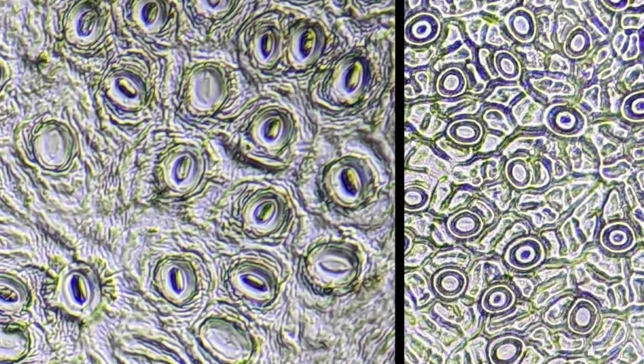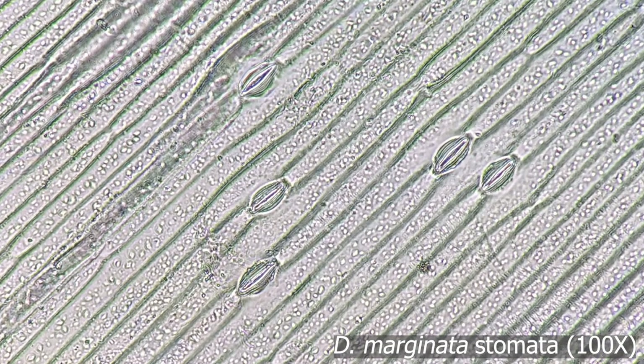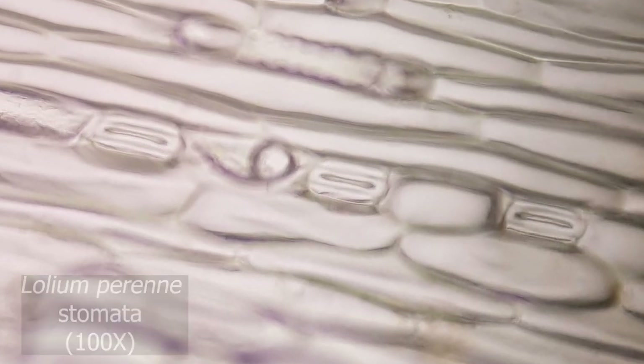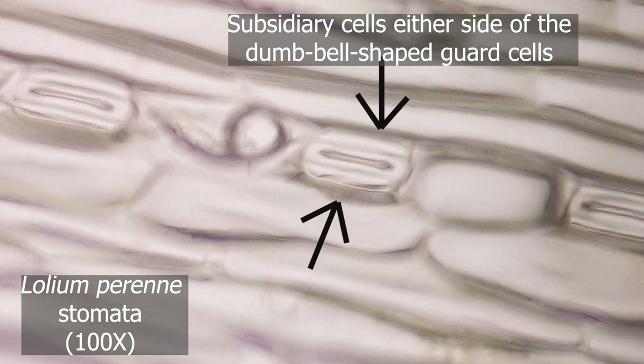So far we've been examining the kidney-shaped guard cells that make up the stomatal complex of dicotyledonous plants. The stomata in monocotyledonous plants like the grasses and my trusty dragon tree houseplant are slightly different. Here's the nail varnish impression of the dragon tree stomata — the stomata appear in ordered files and they have a shape that resembles a dumbbell rather than a kidney. Guard cells of monocots are also flanked by subsidiary cells. Here's a nail varnish impression of the stomata of perennial ryegrass — you can see a similar single file arrangement of stomata, and the subsidiary cells are also a little bit easier to see here.